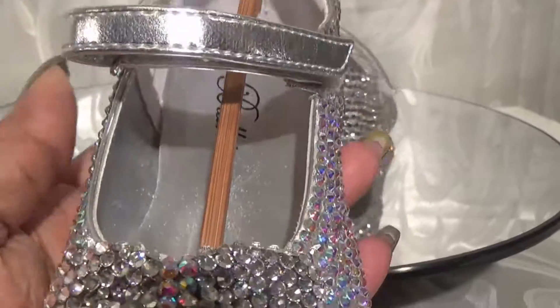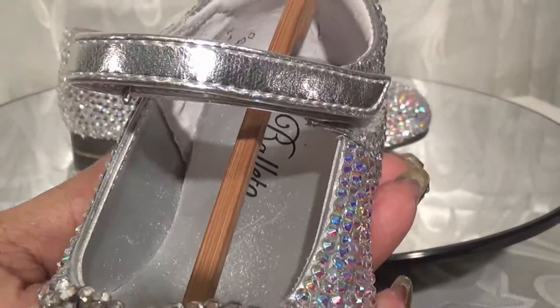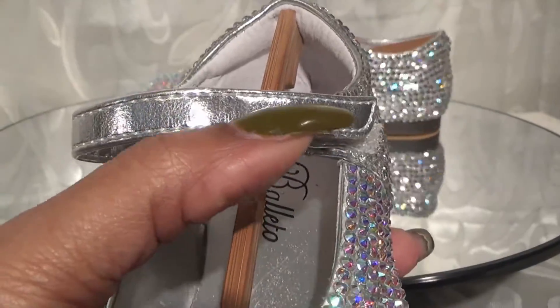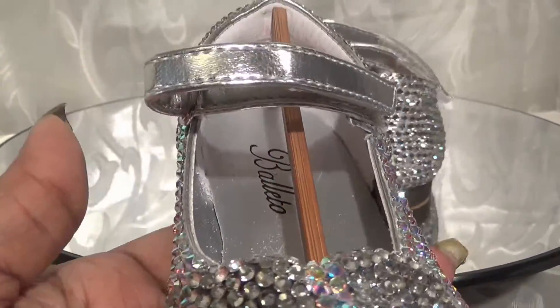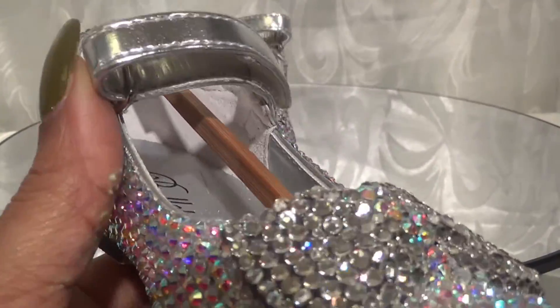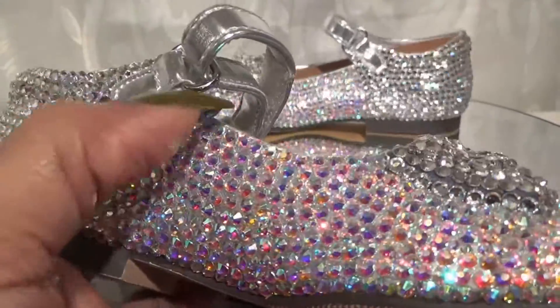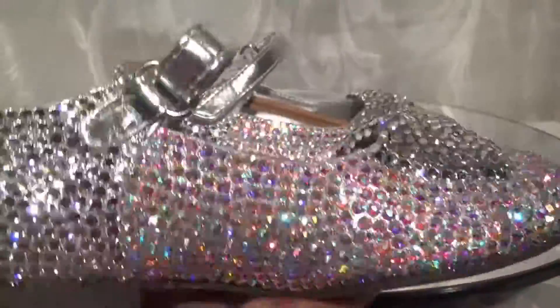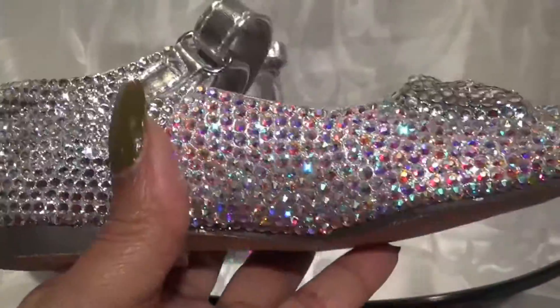I left the strap like it was so it'd be easy for her to get it on. If this had been an adult shoe, I actually would have put crystals all across here, but I wanted to keep it really simple for her. I didn't want to make it where she couldn't get it through the little latch or hoop on the side, so I left it open so it'd be easy for her to close.